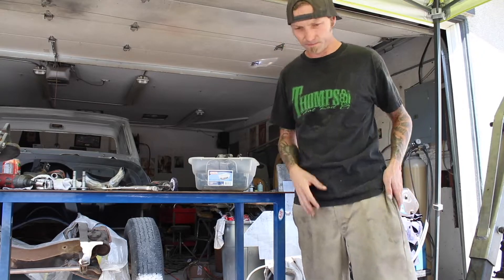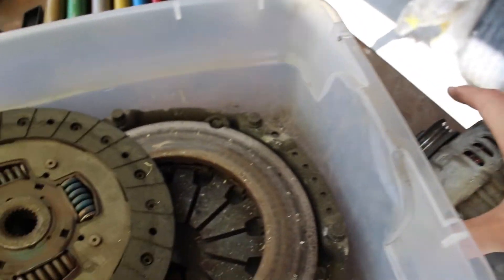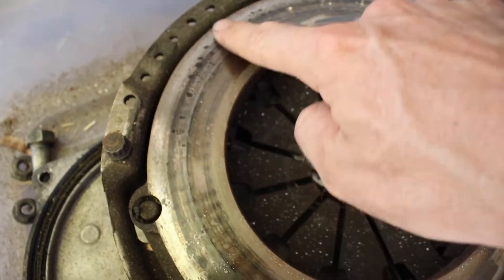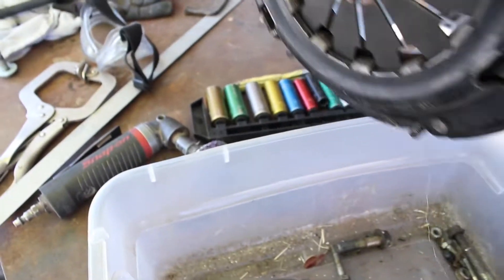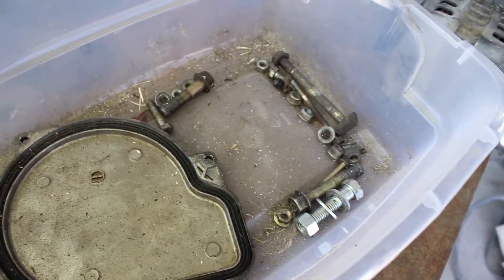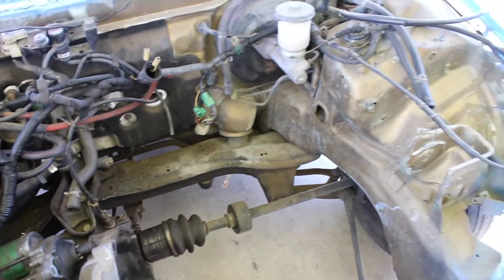Here is a look at the box of goodies: got an alternator — look at how small these things are, little tiny itty-bitty toy stuff. Here's my clutch disc, my pressure plate — it looks pretty hammered but as long as it goes I don't really care. Then this is the miscellaneous goodies, supposed to be anything I need to put this all together. I have an intake manifold and things in the back too, but that's where it's all gonna go — we're gonna find out.